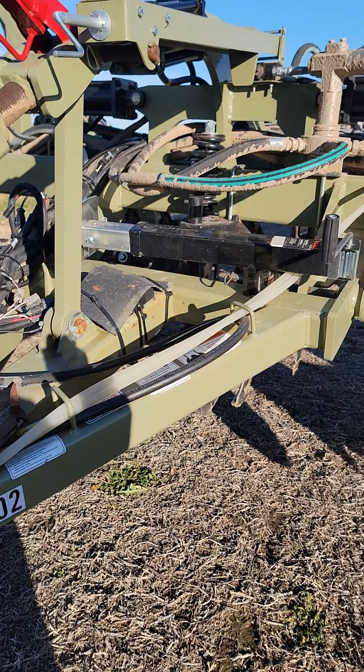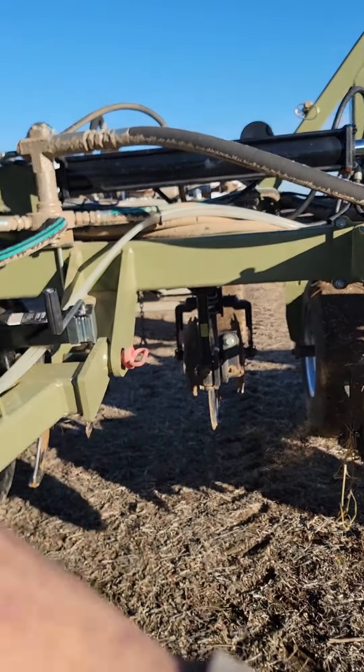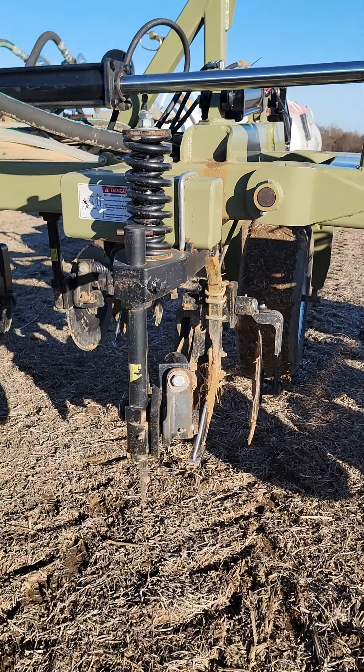Run Ag Leader control with five-section shutoff. I can shut them off all the way across the bar — overlap and stuff like that. Similar to how a planter or direct command on a sprayer works.